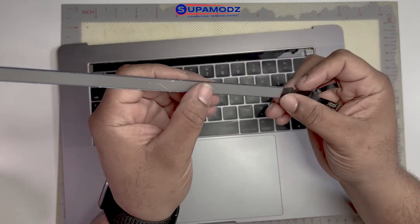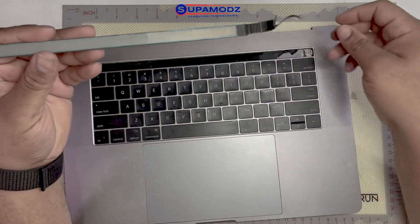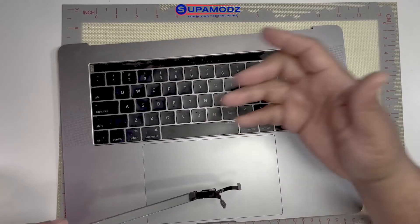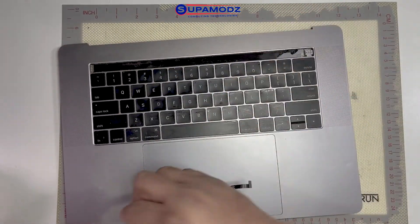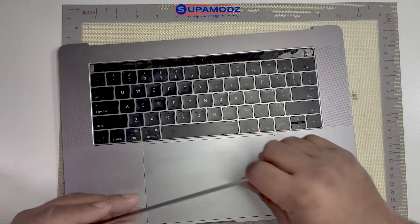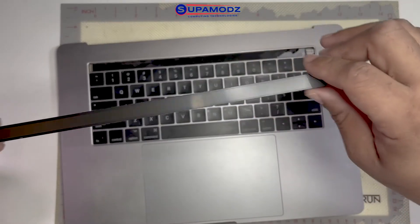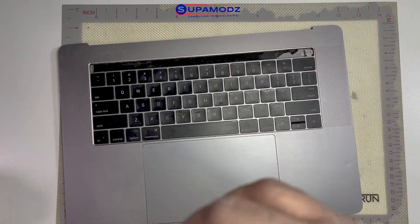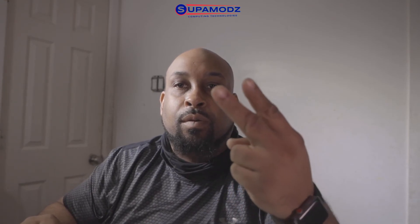Don't mind all of this — it's just adhesive, you can go ahead and wipe that off. As you can see, once the tape is warm enough it's not holding anything. It's free, it comes up very easy, undamaged, uncracked. Hope you guys enjoyed this video. Please subscribe to my channel, I'll try to give you as many videos as I can. Thank you guys for watching. See you guys in the next video. Peace.